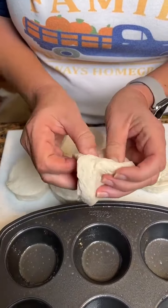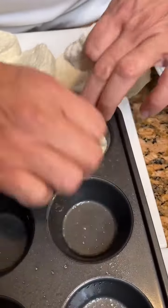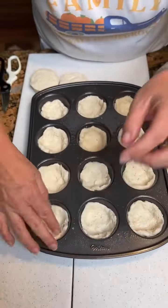Okay, you want to take your biscuits. We're going to divide them in half, put them in our muffin tin — just like where it makes a little pie crust. And then we're going to make our mixture that we're going to put in these.